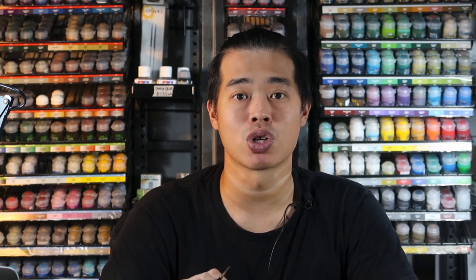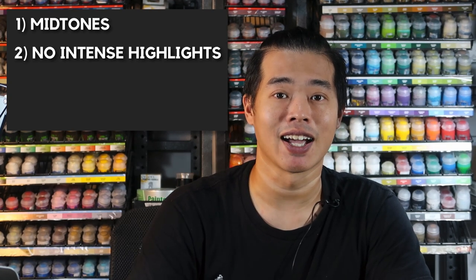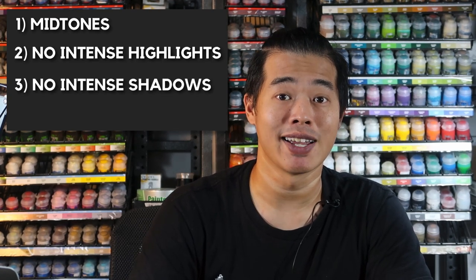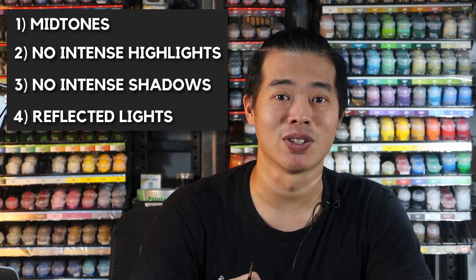Now that base coating is done, let's move on to paint his body. Most of his body tends to be matte or satin surfaces, so I'm going to use the body to demonstrate matte surfaces. The pointers for matte surfaces are: Number 1 — mostly mid-tones; Number 2 — no intense highlights; Number 3 — no intense shadows; Number 4 — just mild reflected lights. With these tips, let's get layering Captain America's body right now.